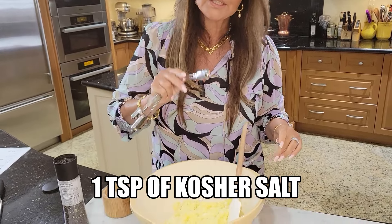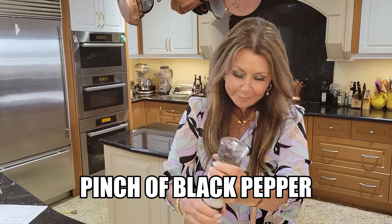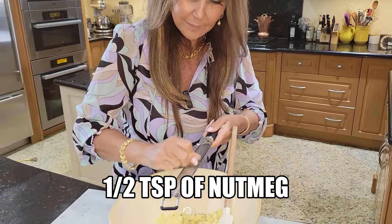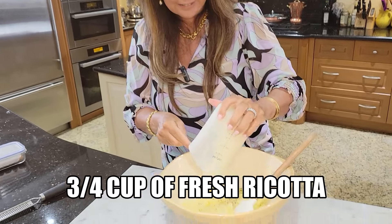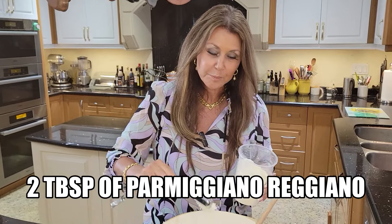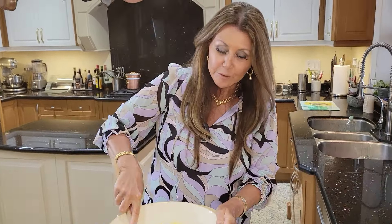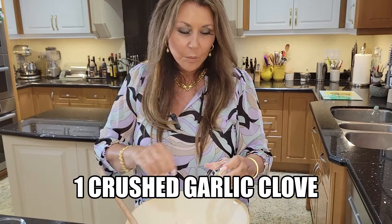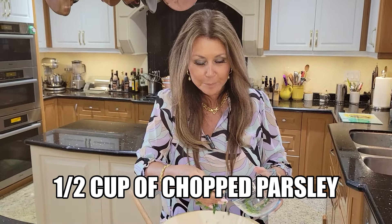To my potatoes, I'm going to add one teaspoon of kosher salt, some black pepper, a little bit of nutmeg, three-quarter cup of fresh ricotta, two tablespoons of Parmigiano-Reggiano. Before I continue, I'm just going to give this a really good mix. One garlic clove crushed, and a handful of chopped parsley.